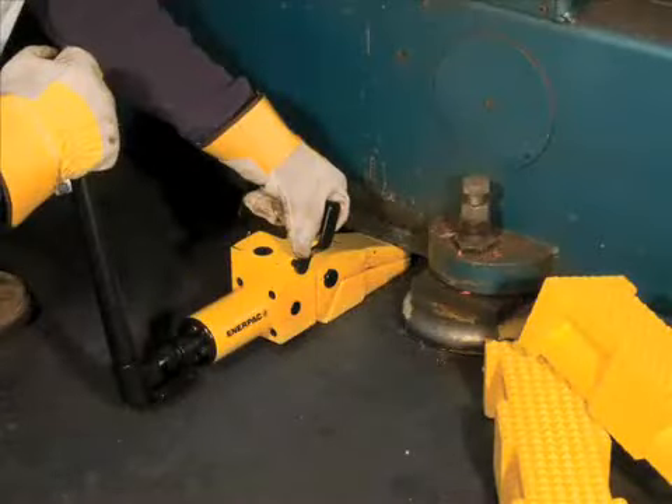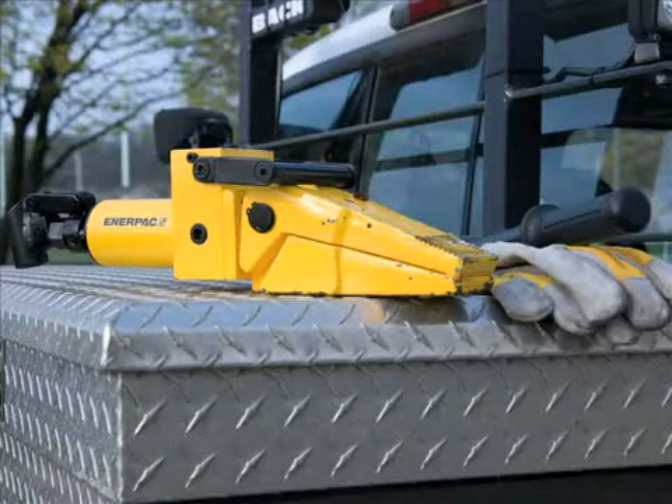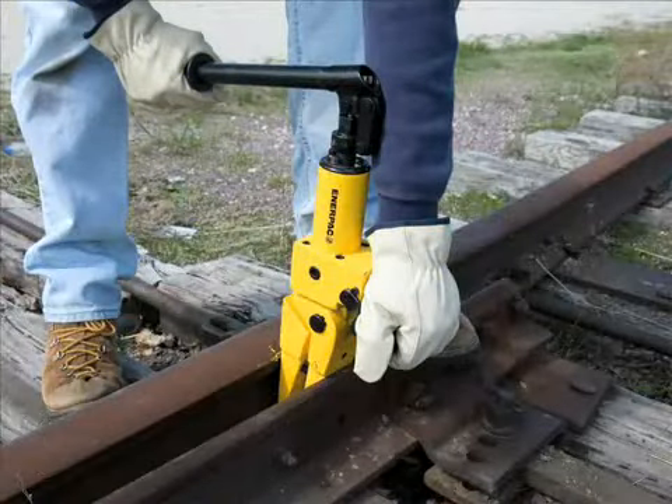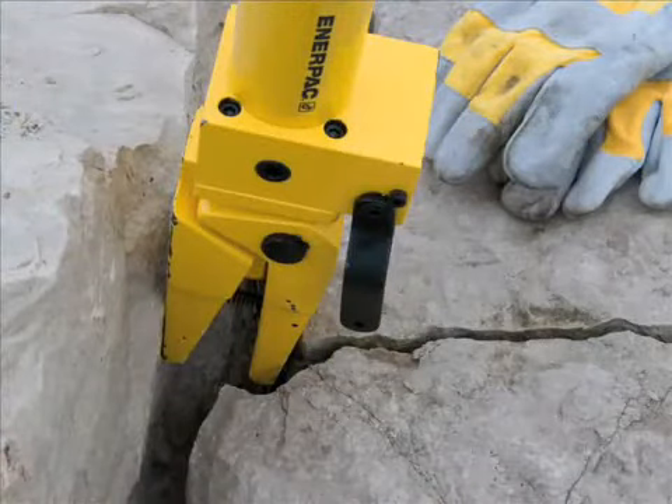Once again, Enerpac brings you power with its large 3,000-pound capacity, portability, and its high versatility for remote or confined applications. Speed — the WR13 is fast and simple to use. Durability — the Enerpac quality you've come to depend on for a long service life.